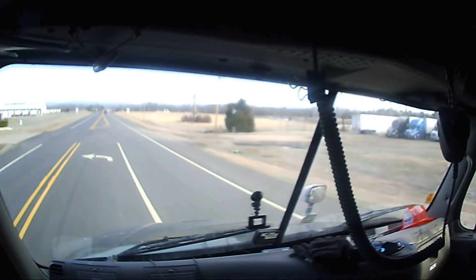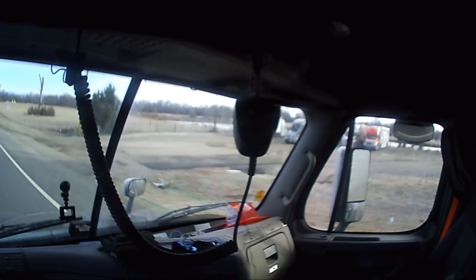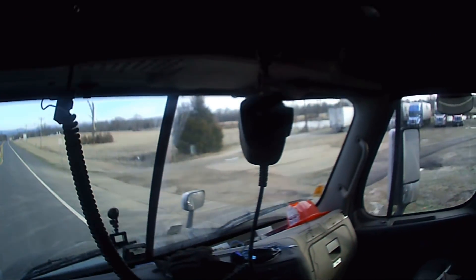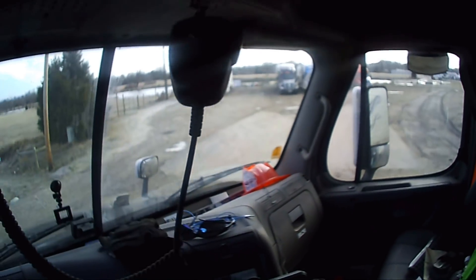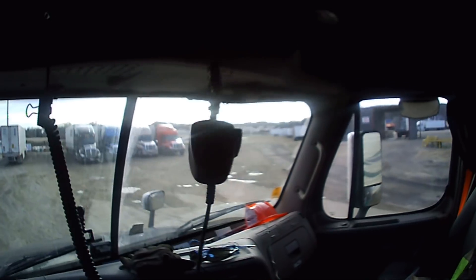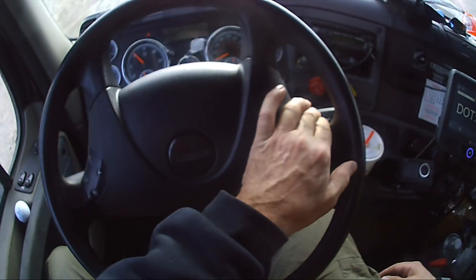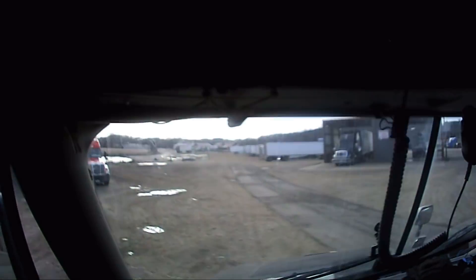I hate these self-canceling turn signals. They do not belong on a big truck. By the time I'm done turning, the signal has already turned off, and you've still got a 53-foot trailer behind you.